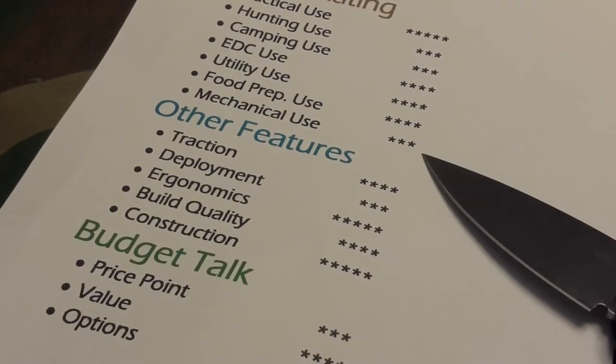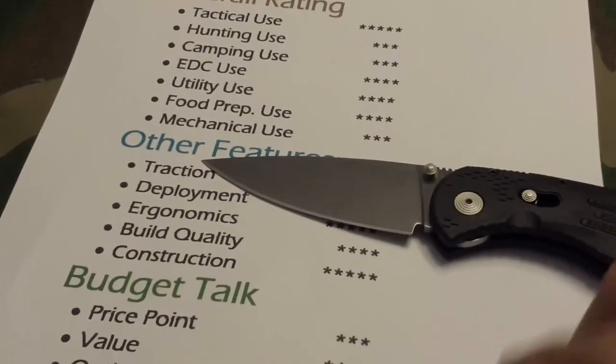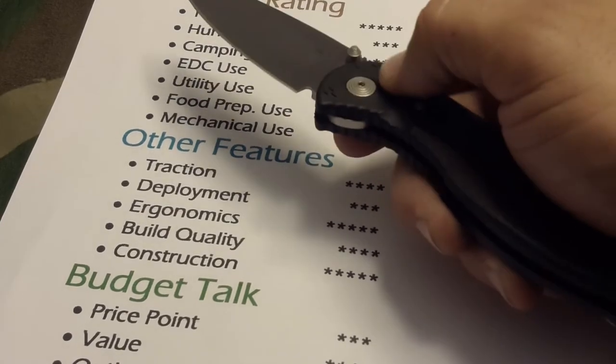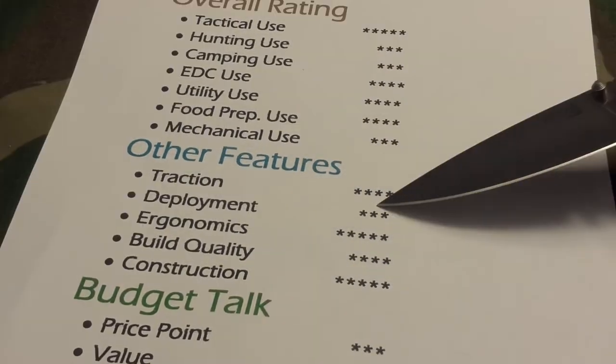Mechanical use — I wouldn't personally throw it in the toolbox, but in a pinch if you don't have any other knife, this knife will do some wire cutting and a few other tasks. I just wouldn't use it for prying. Traction — we talked about it earlier. It has all these little miniature SOG-engraved grooves, all these little raised grooves on the handle, and the amazing jimped rear end. Traction is just amazing.